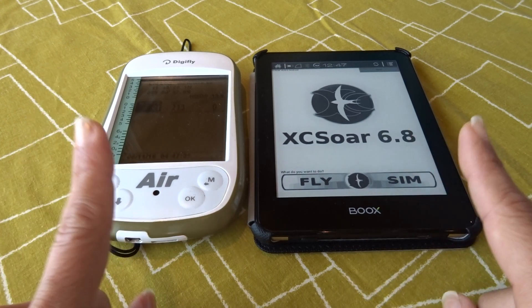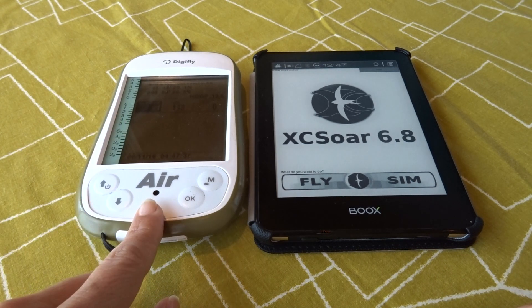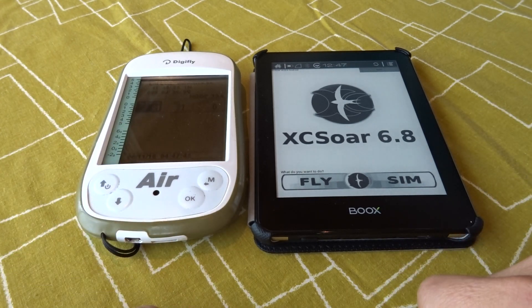Before we do this, you need to have paired your DigiFly Air to the external device. Once you pair your DigiFly Air to an external device, it will remember it, so you don't have to pair it every time.